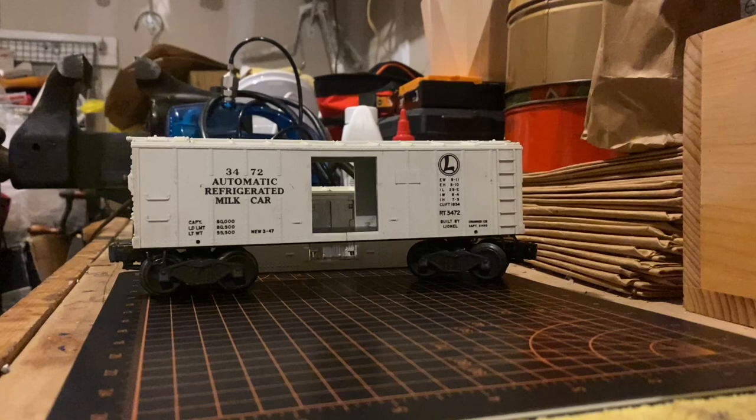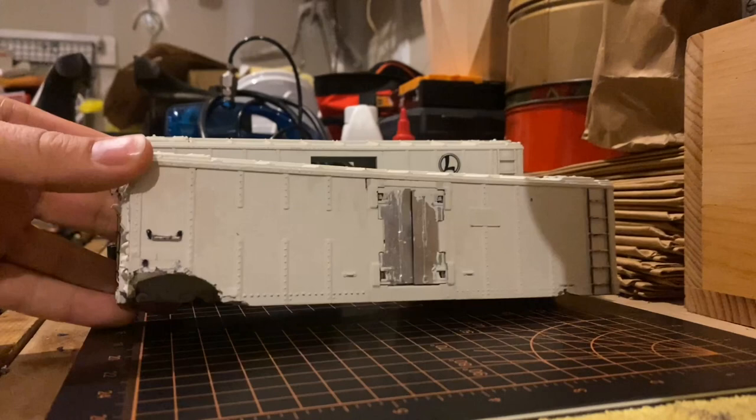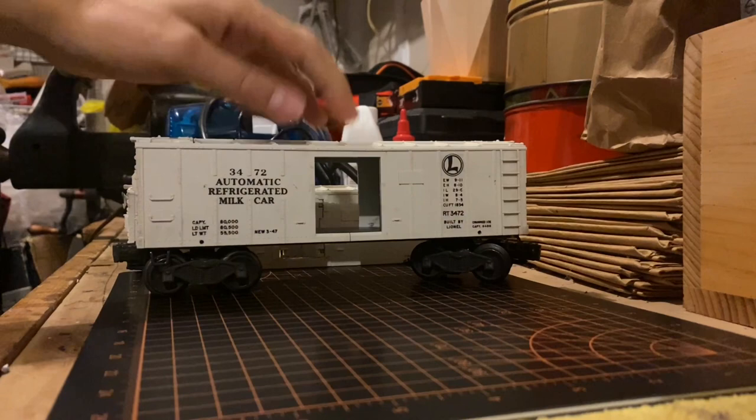As for the other shell that this car came with, there really wasn't that much that I could do with it other than to clean the doors off. The one thing that was really problematic was this big gash in the plastic that was broken off, and I kind of understand why the original owner wanted to paint over it so that the gash wasn't too noticeable. But thankfully I was able to pick up another original milk car shell for only a dollar at York this year.